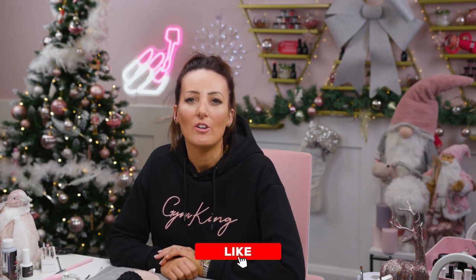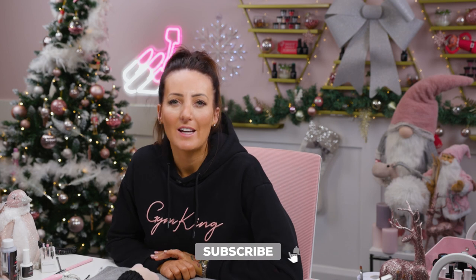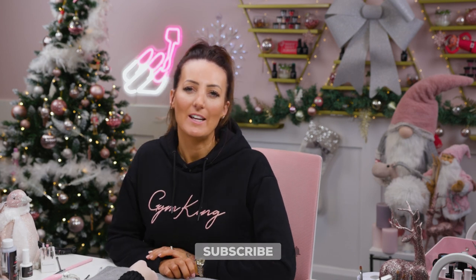Hope you all enjoyed that video. If there's any other Christmas designs you would like to see, please comment down below. And don't forget to like, share and subscribe, and we'll see you in the next video.